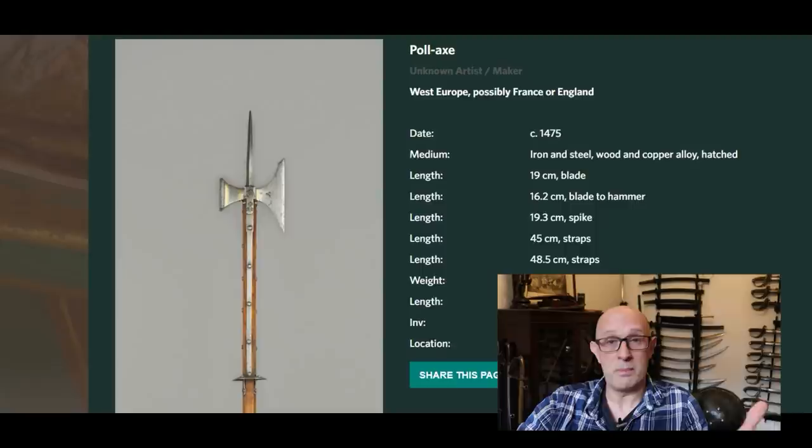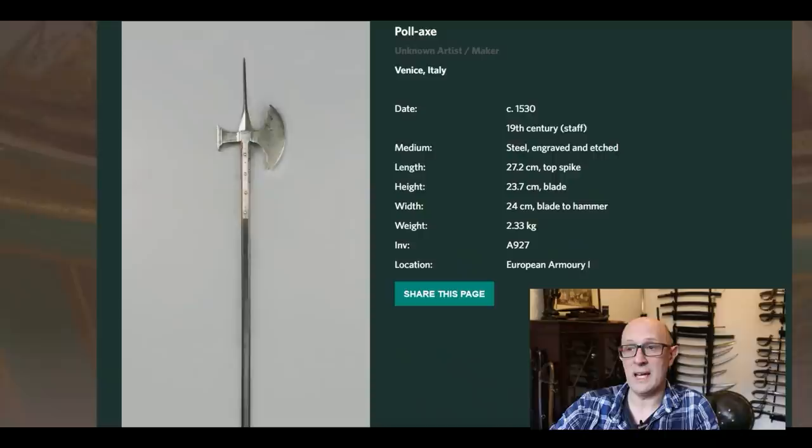The second Wallace Collection example is a 16th century poleaxe dated to about 1530. It has a crescent-shaped blade and a hammer on the back, with an interesting flared reinforced spike on the top. It doesn't have a bottom spike and the shaft is almost certainly not original, but the total mass is 2.33 kilograms — 2,330 grams. Again, exactly in the same ballpark.